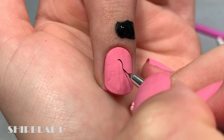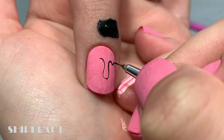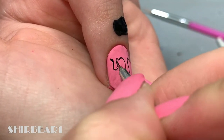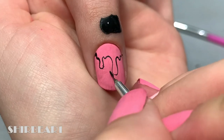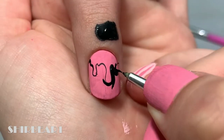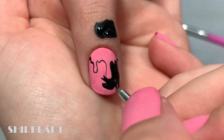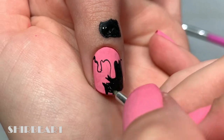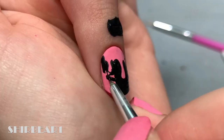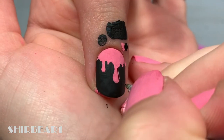For the design on most of the nails, start with a medium pink base and outline with black. Fill in the drips, then fill the background part with black — not the drips, of course. You can do a black background and then just paint the drips with pink, but I used acrylic paint and it was way easier. Finish it off with a black shine on the drips.